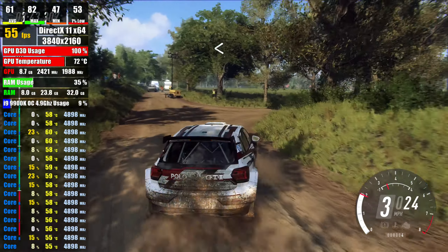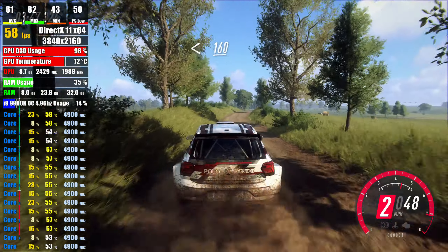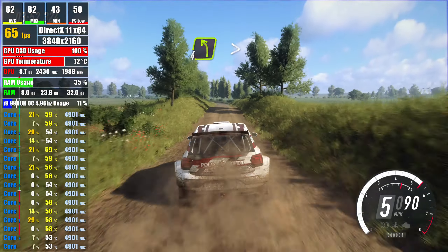2 left, extra long, over crest, 160, over bumps, 4 left, extra extra long, tightens turn,